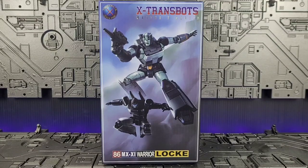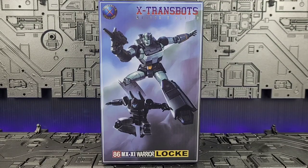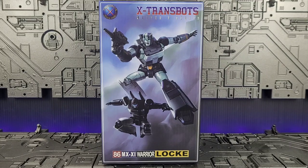This video is not intended for viewers under the age of 13. Viewer discretion is advised. Hey everybody, welcome back. Today we're taking a look at the X-Transbots Master X Series MX X1 Warrior Lock.